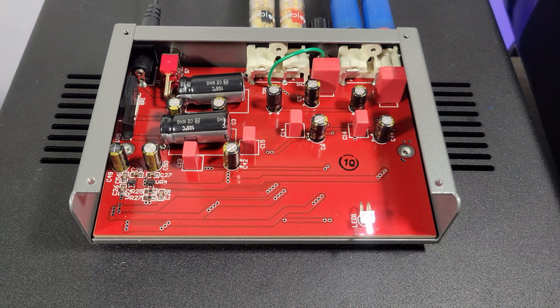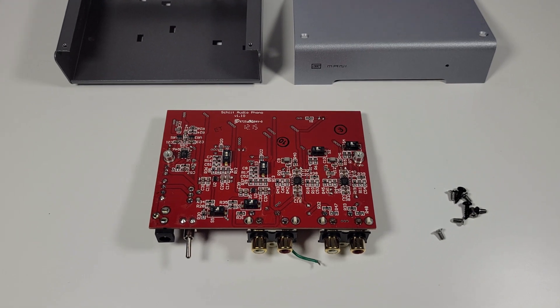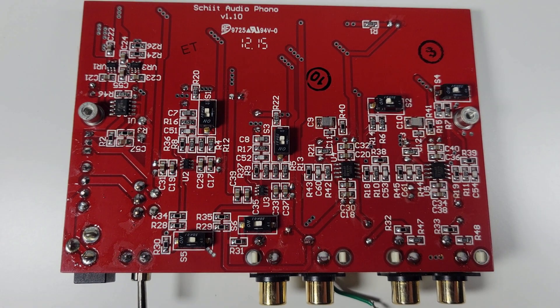Once you remove the four screws on top, you can uncover the unit and you're going to see the printed circuit board. It has a variety of nice capacitors on there — Nichicon and WEMA capacitors — and what looks to be part of the power supply. The entry to the power going into the Mani is 16 volts AC. So while most wall warts are switching power supplies providing DC, the Mani and some other Schiit products work on AC and then convert the AC to DC for the circuitry within the unit. So 16 volt AC input with the AC-to-DC conversion on the board.